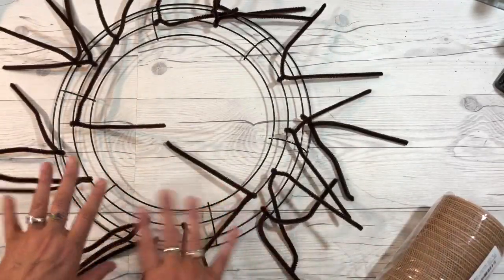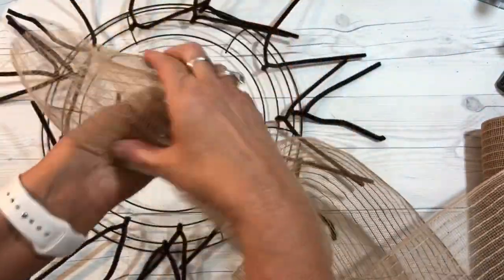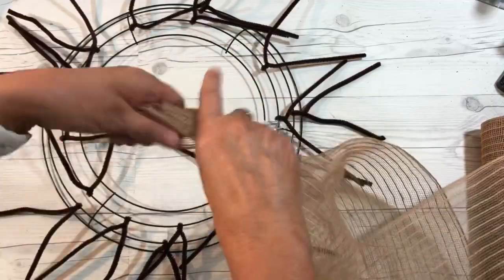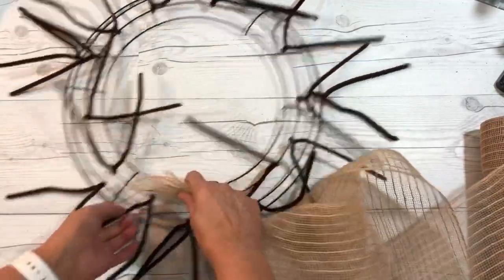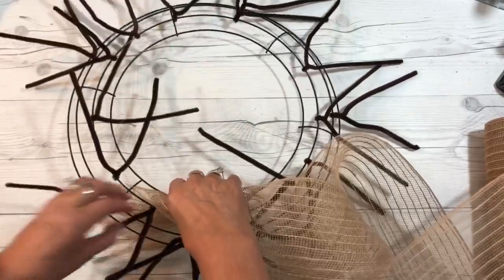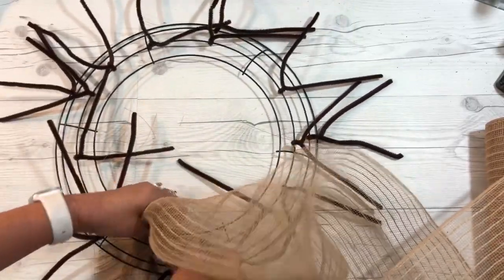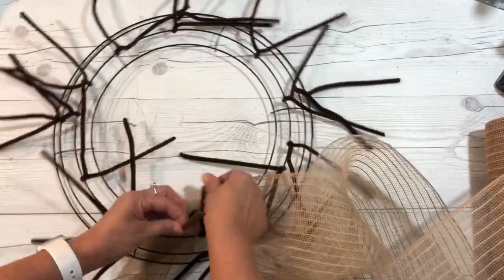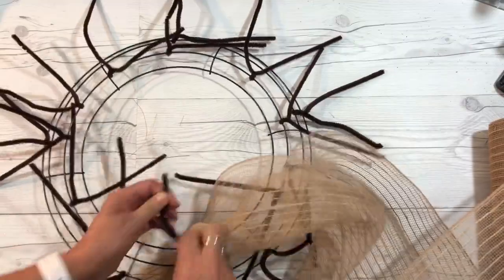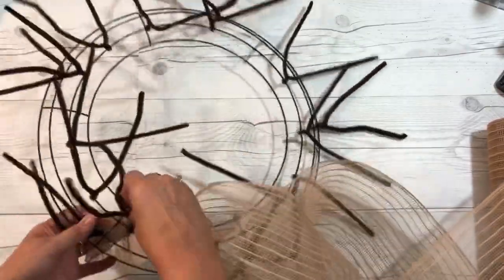Unroll your deco mesh and bunch it together like this. You're going to feed it underneath your first chenille stem and wrap your chenille stem around your deco mesh as tight as you can.